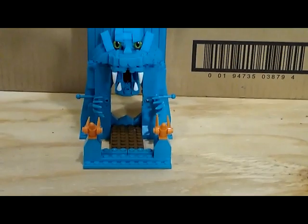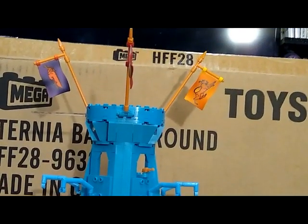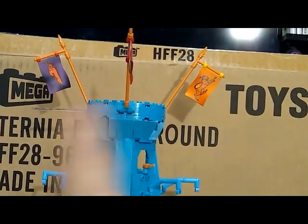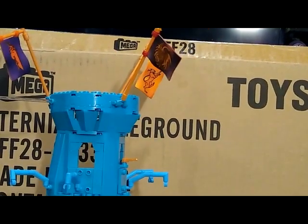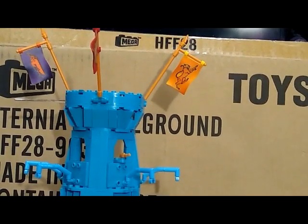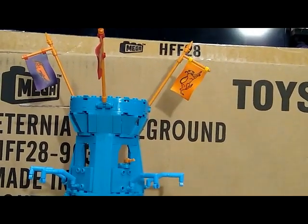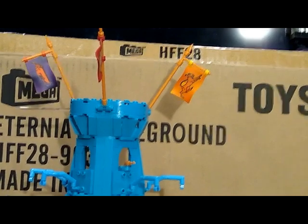Now a quick look at the tower. The tower has three flags on it — the flags are not only printed pieces, but they also have different graphics on each side, so you can display it any way you want. I have this displayed exactly as shown in the manual. I'm not sure what the flags signify or what they actually mean — I just followed the instructions.